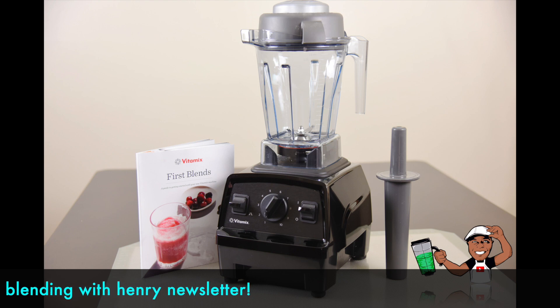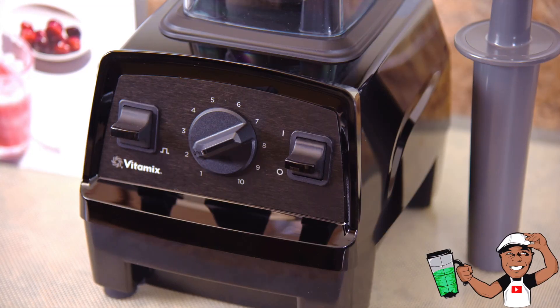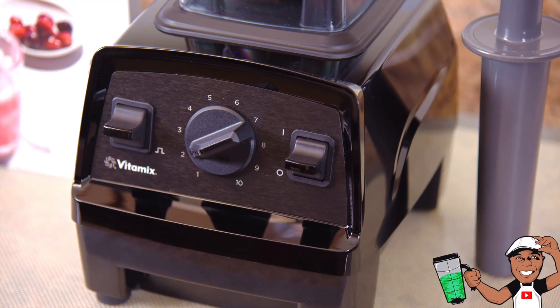While this model Vitamix is the latest to hit the streets, it very much resembles a blast from the past — the Legacy Vitamix 7500. In fact, they are so similar I had to take a second look upon taking it out of the box. I honestly thought it was just a repackaged 7500.